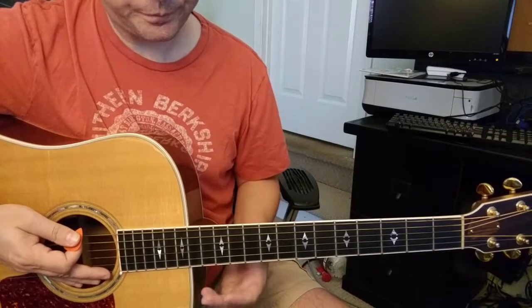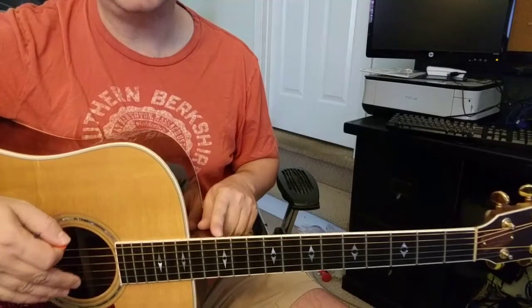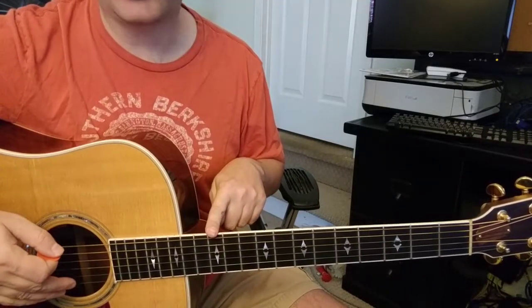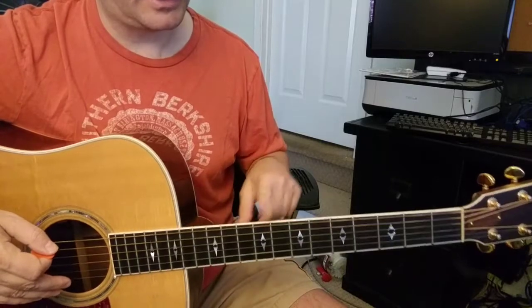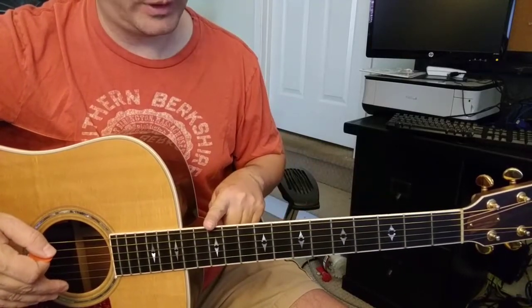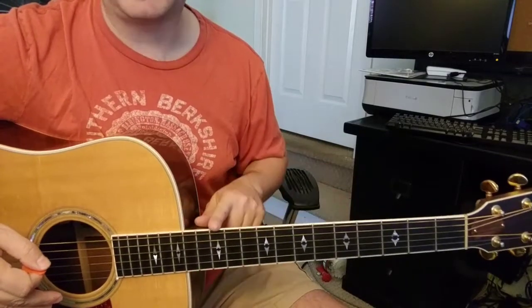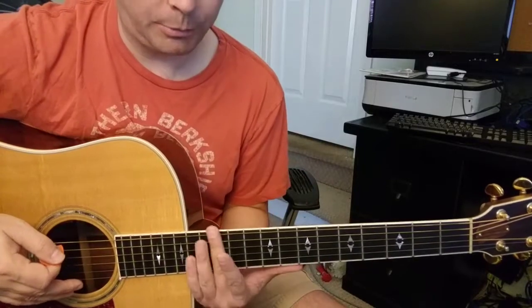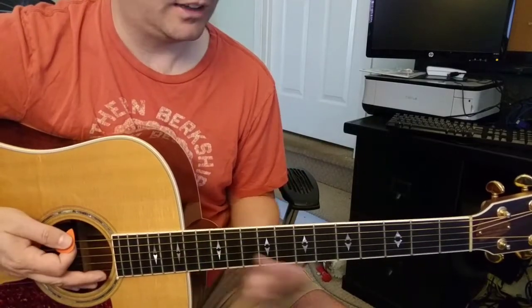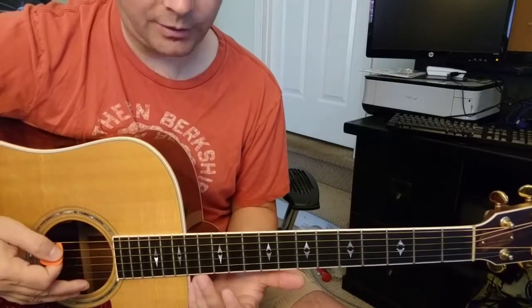When you look down at your guitar, you're going to see the double dots, which is the 12th fret, and then the 9th, 7th, 5th, and 3rd. You really want to get comfortable with the 9th, the 7th, the 5th, and the 12th, because the song is basically built around those positions. The 12th is going up an octave, and he starts the song up there.